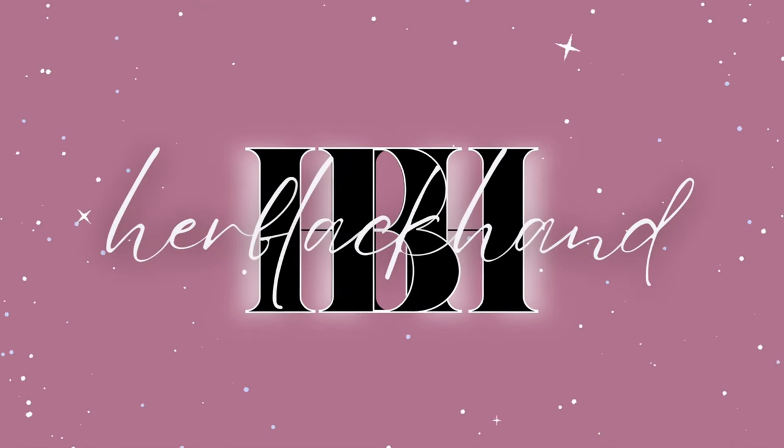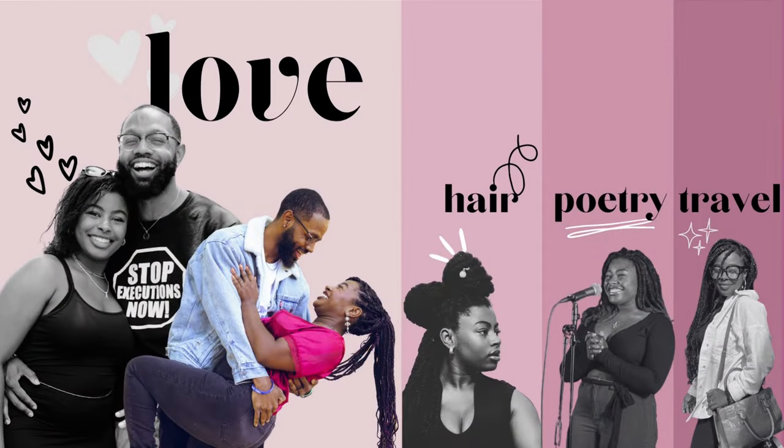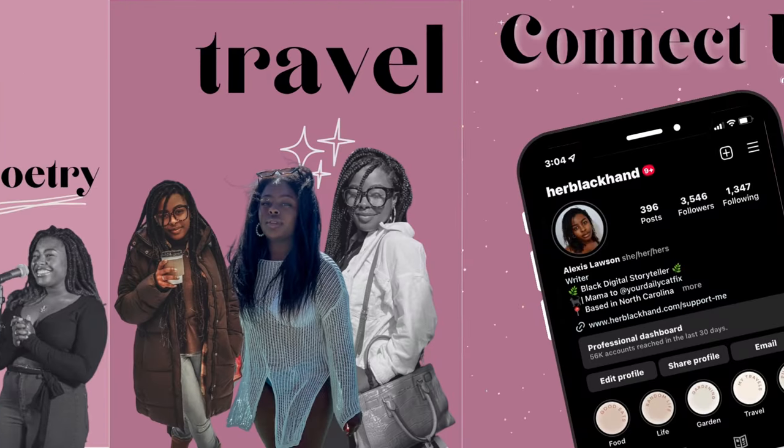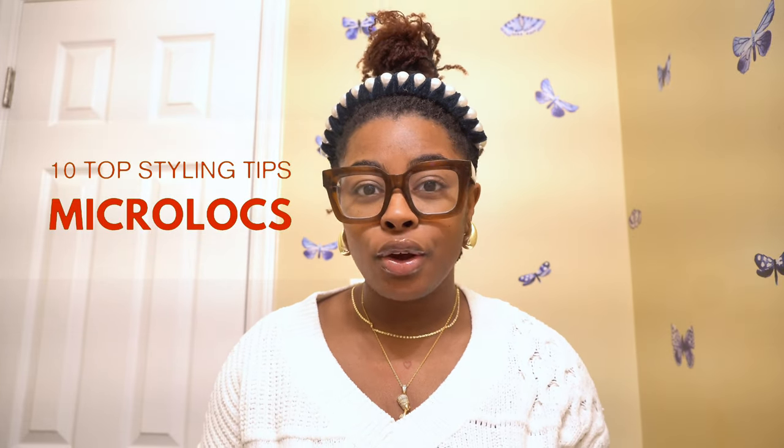Welcome back to my channel! Today's video we're going to be talking about 10 top styling tips for your micro locks. These can also apply to regular locks, but because I have micro locks we're going to stay specific to micro locks or even smaller locks.